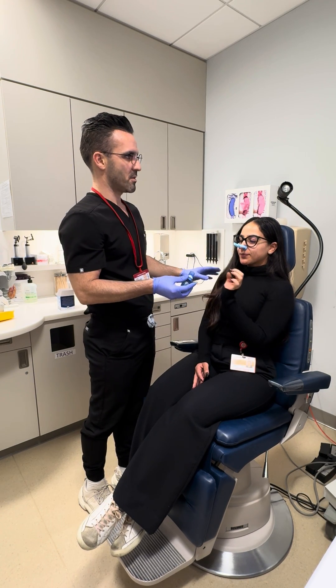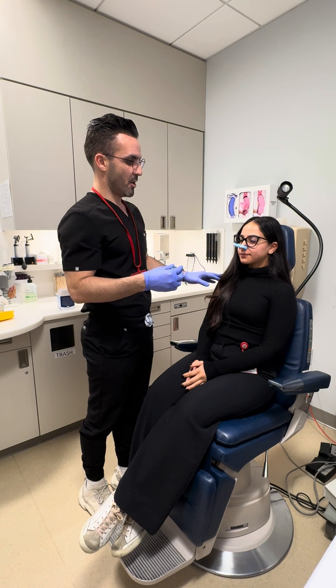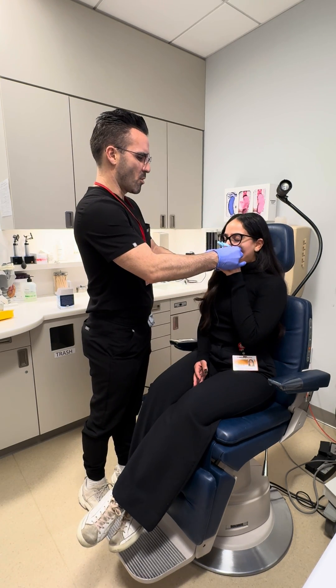I'm gonna try that one more time. Give you a quick little second. So we're at around 110 right now. Let's try that again. Big breath in. Gently bite and blow. Go, go, go, go, go, go, go, go, go. Good.